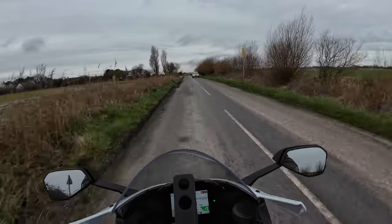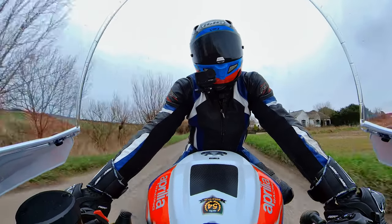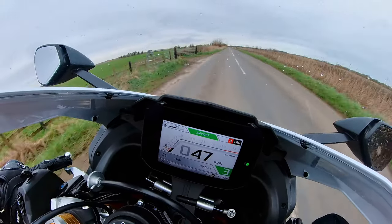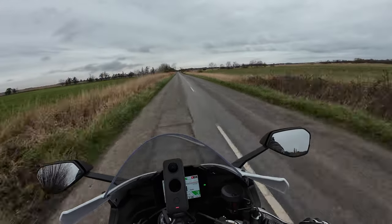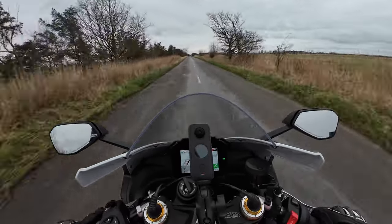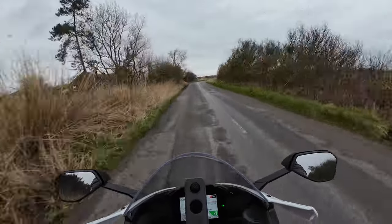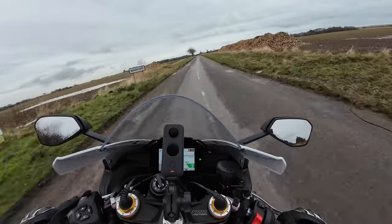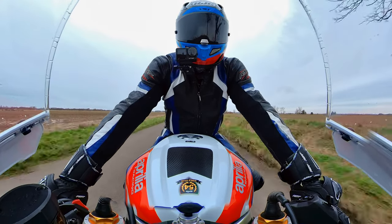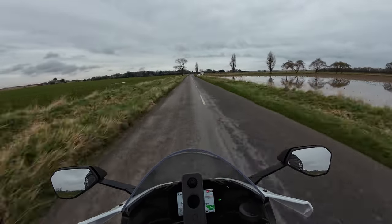There are a few spots of rain on the visor but yeah, they did improve from the previous model - lots of improvements, obviously a different TFT. It's actually six times faster now. There's the APRC which is like the brain of the bike. One of my initial first thoughts on the bike is the electronic suite is absolutely massive and everything is customizable.